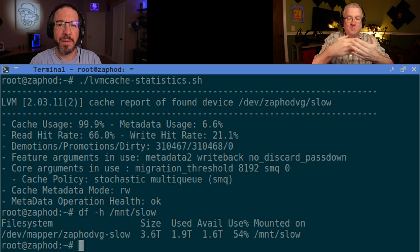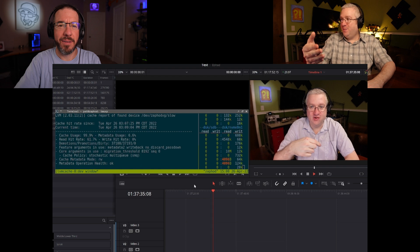LVM cache is a slow hotspot cache. It's not meant to — like, if you ran a benchmark like IO meter or Bonnie, it may not show much difference because it's supposed to pick up things over days and weeks and months and fill the cache up. It's not like your RAM cache where everything goes in the RAM cache. I've been trying to come up with ways to visualize how my cache is acting and I've been watching disk statistics go by — it's interesting.